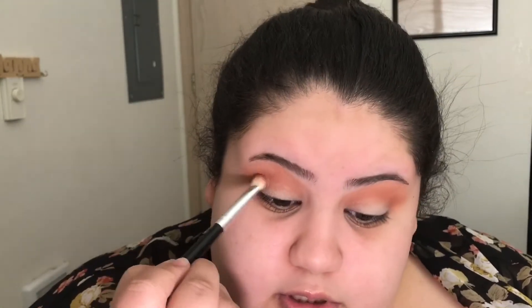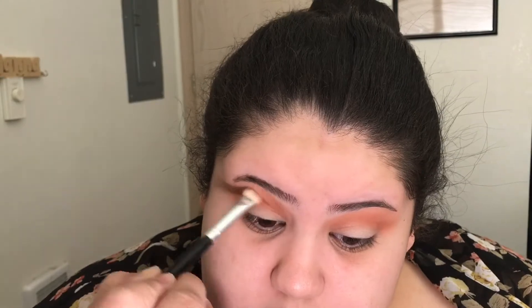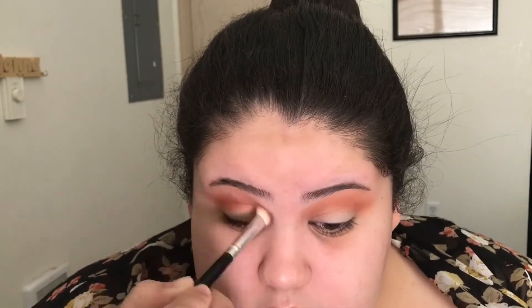Continuing to blend in the crease but avoiding the lid, because that will be for another color later. Once the Railgar color blends out, we're going to go into another color in the Anastasia Beverly Hills Modern Renaissance palette — Red Ochre, which is kind of a brick red, a little bit deeper, and it will complement the orange we already put in the crease. We're going to go into the crease just like we did with Railgar and blend that out, then do the same on the other eye.